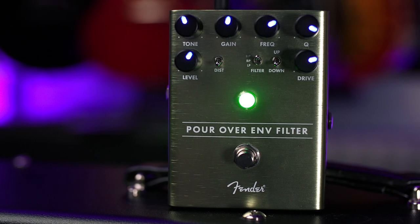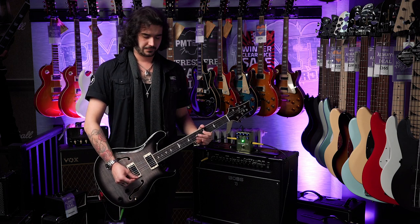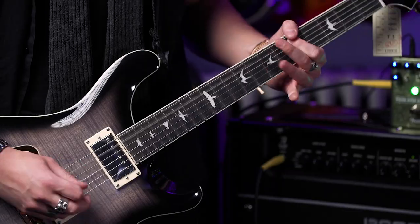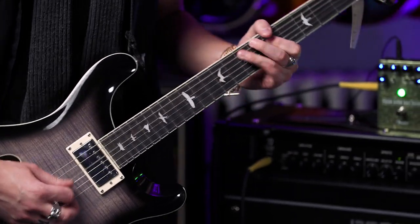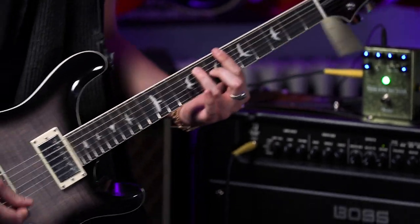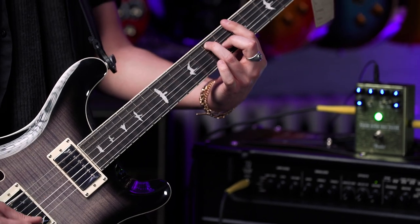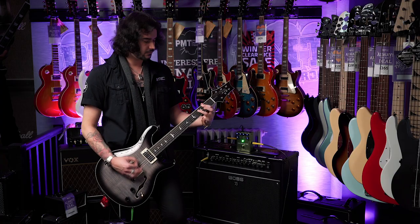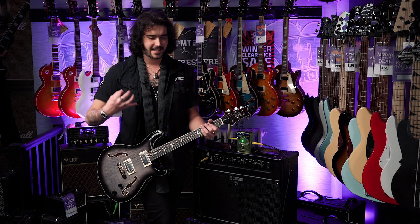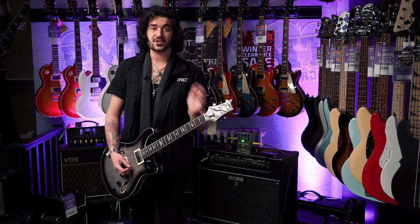There's no real right or wrong setting on these pedals. They're instruments in themselves, really. This is quite cool as well, because it works with your pick attack. When you pick lightly, it doesn't really do much, but when you pick hard, it really opens up — which is very, very cool.